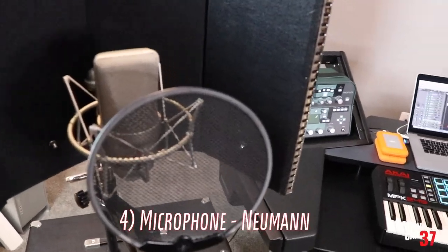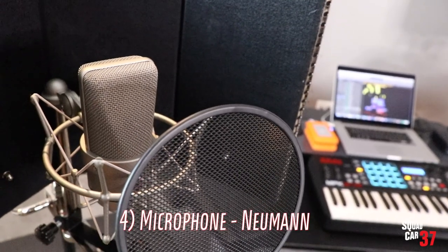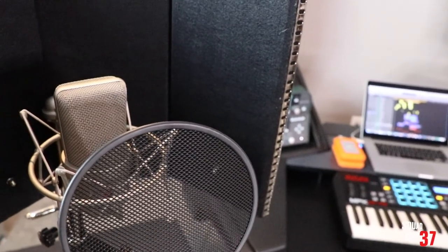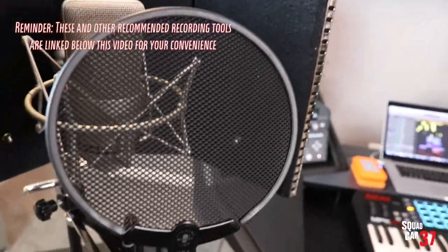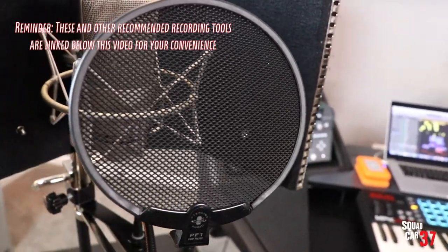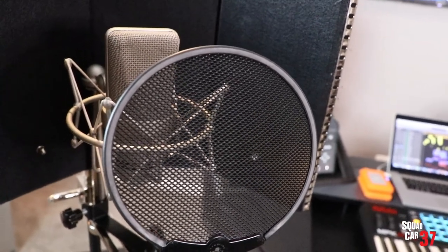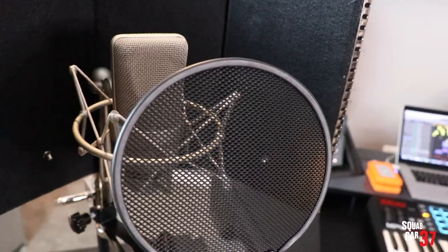Number four: microphone. This is a large studio condenser microphone made by Neumann. There's a ton of different options out there — this one sounds great on vocals and acoustic guitar. When you get a microphone, you're going to want a pop filter, which eliminates plosives. When you make a P sound, it can give a rush of air and create an explosion sound in the microphone, which is not pleasing.